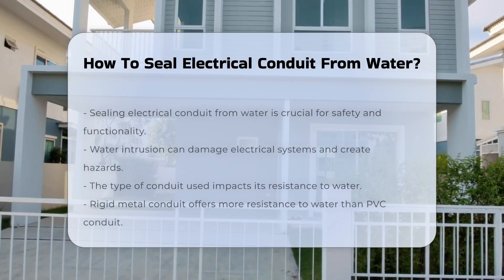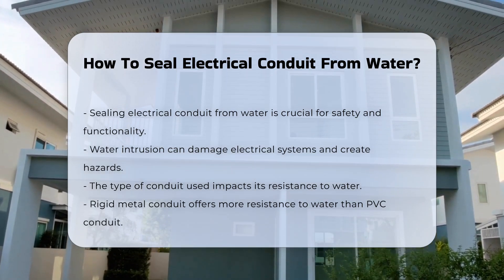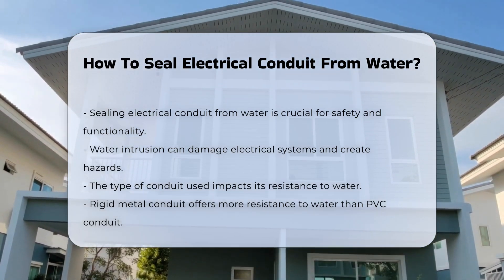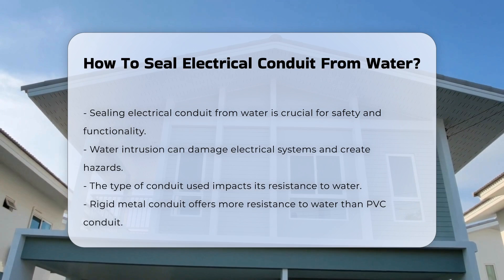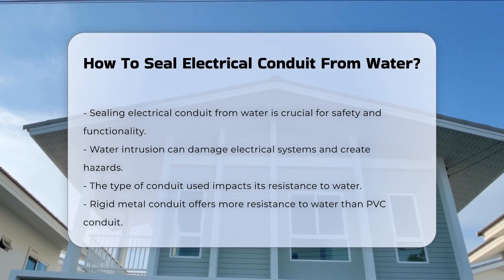Sealing electrical conduit from water is essential to ensure safety and functionality. Water intrusion can damage electrical systems and create hazards. Understanding how to effectively seal conduit is crucial for both residential and commercial applications.